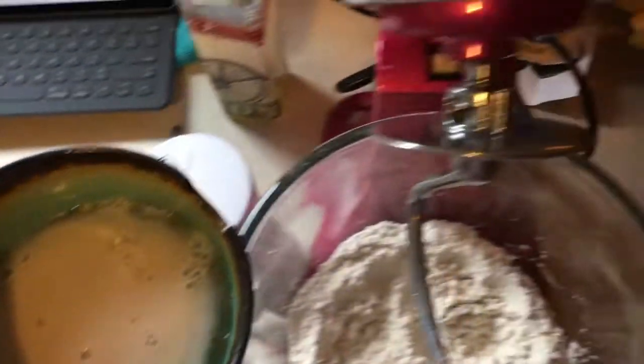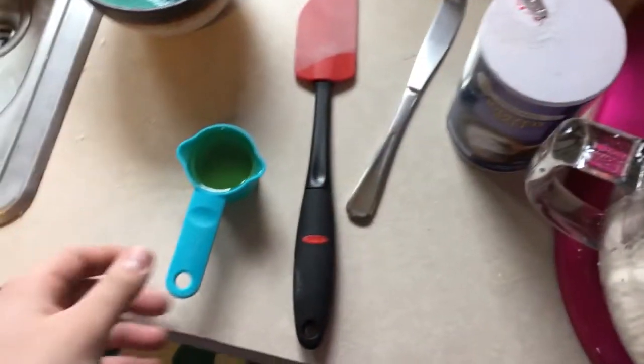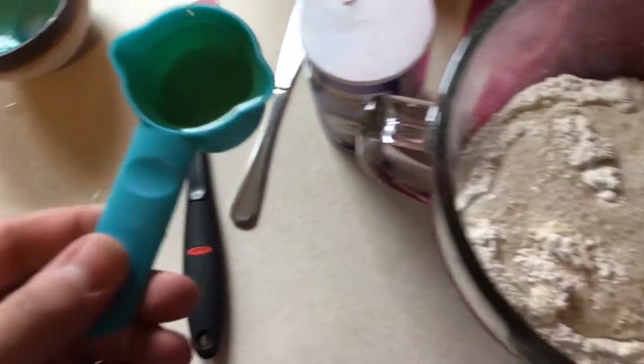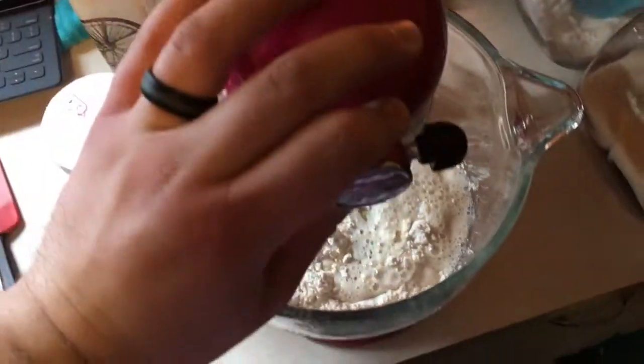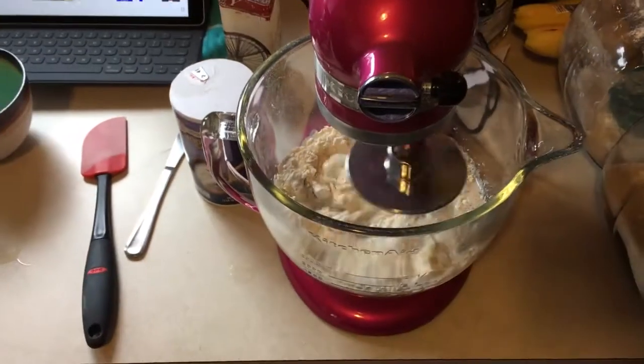I think our yeast is finally ready. I haven't really been counting, but it looks like it's beginning to become foamy on top, which is what you want. We're now going to add the yeast-sugar-water mixture and the oil to the flour and mix it all together to make a dough. Dump the yeast water in, then a quarter cup of oil. Again, I'm using avocado oil, but if you have it, use olive oil. Lower the mixer, lock it, and let it go until it becomes doughy.